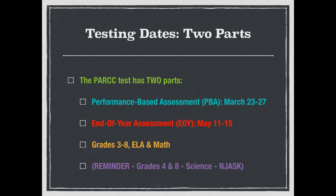This year we have two parts of the actual PARCC test. The first part is called the performance-based assessment, and that's going to be in late March — that's when about 75% of the academic year is done. The second part is the end-of-year assessment, which will take place when approximately 90% of the school year is done, in mid-May.